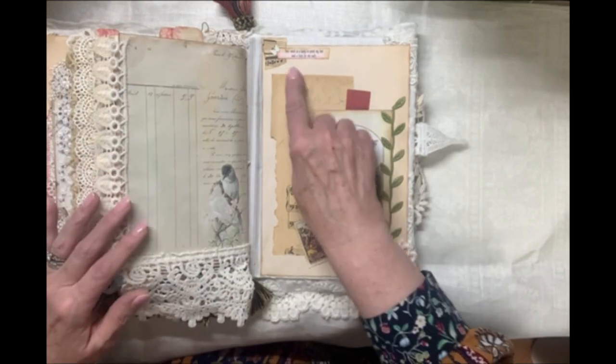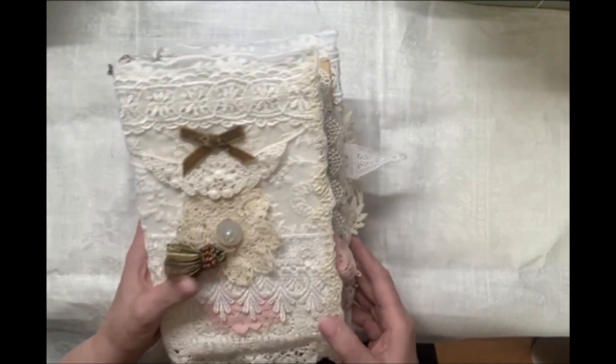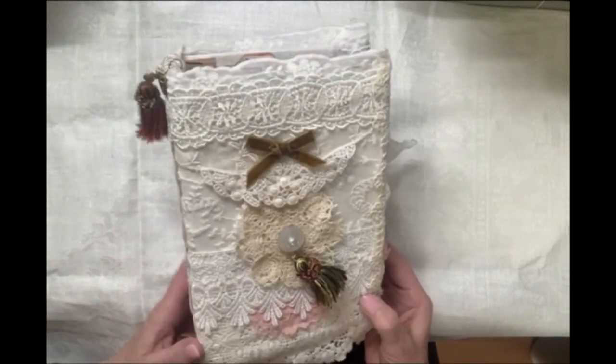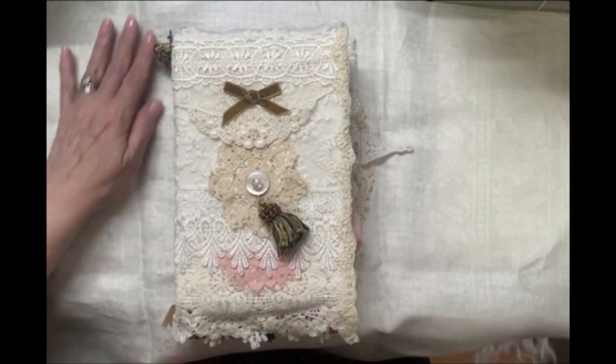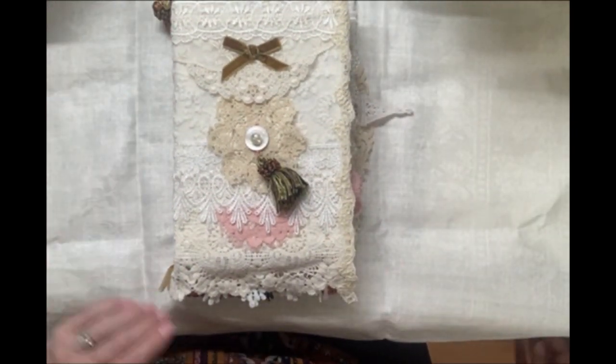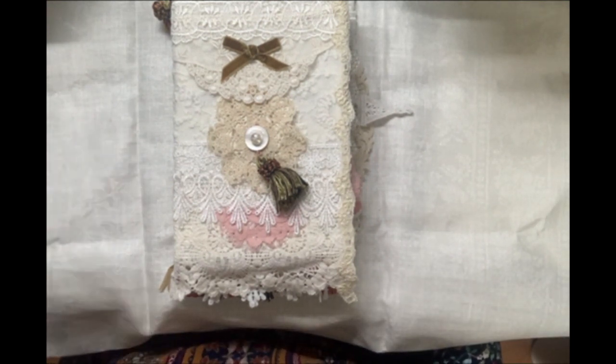And your word is a lamp unto my feet and a light unto my path. So that's the end of this book, of this Layered Lace and Tassels Prayer Journal. I am getting my Etsy shop up, so I'm sure it will be listed there soon. Jody's Journal Joy. Thanks for watching. Bye.